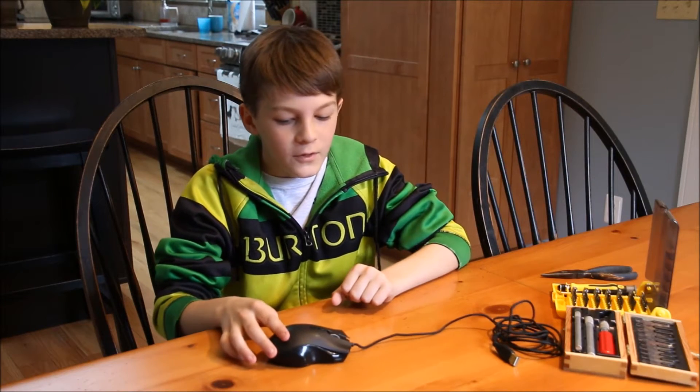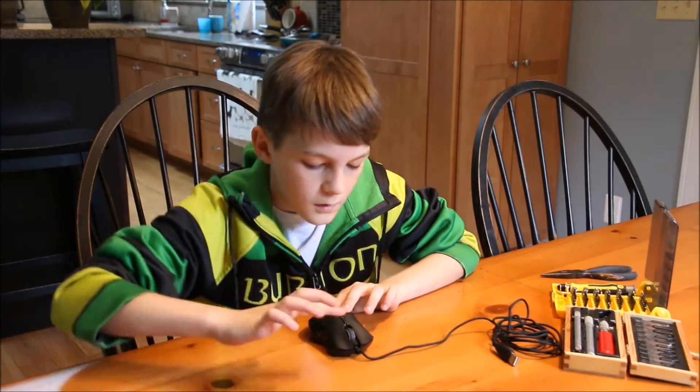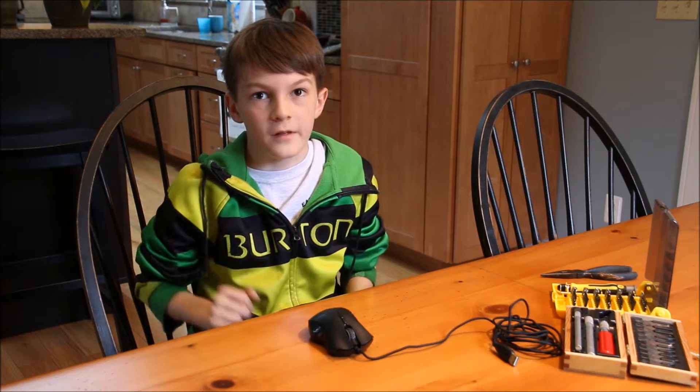This is the Razer Naga 2012 mouse. Right now its scroll wheel is broken and you can't scroll with it. This is a video on how to fix that problem.